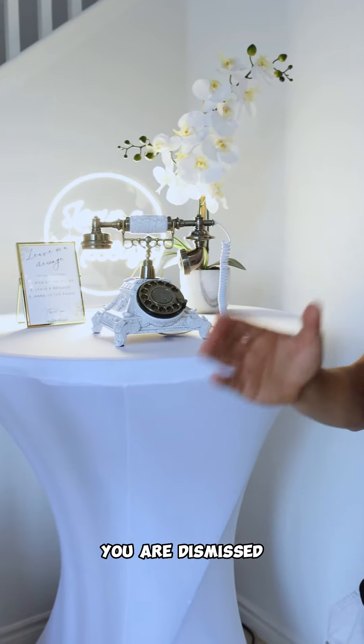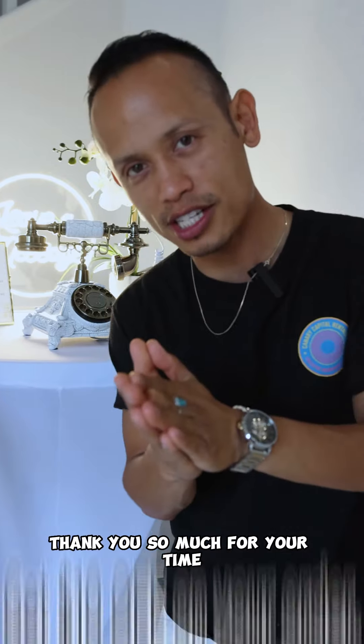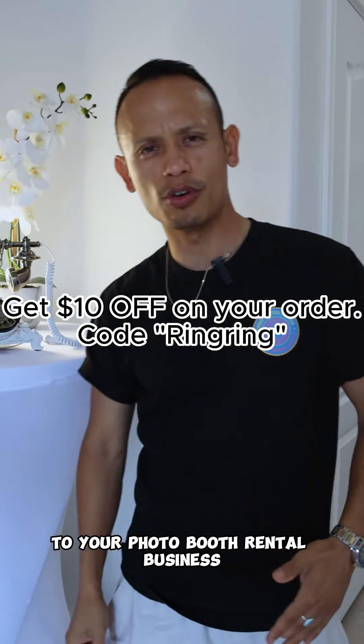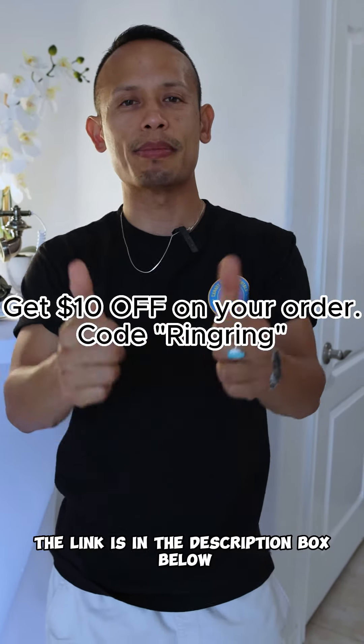You don't have any questions — you are dismissed. Thank you so much for your time. If you guys are interested in adding this audio guest book to your photo booth rental business, the link is in the description box below.